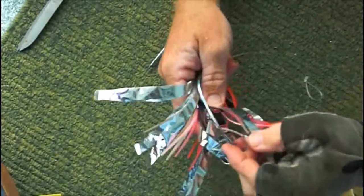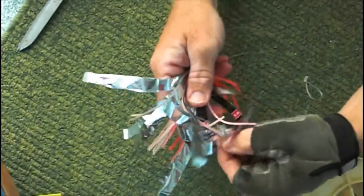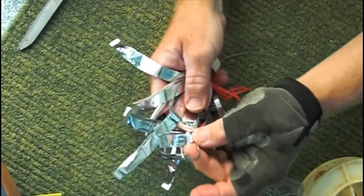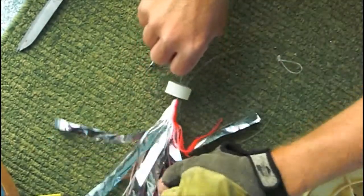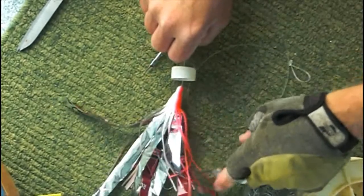And there you have it, the completed skirted lure with optional mylar strips. Be careful as you handle it as the hook is about the same coloration as the mylar. Good luck fishing!